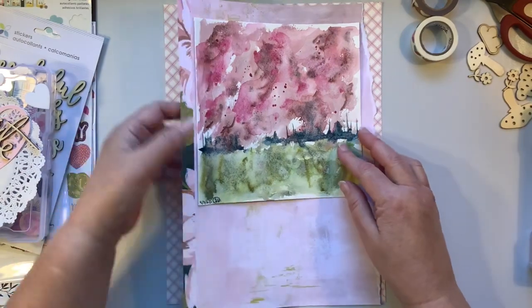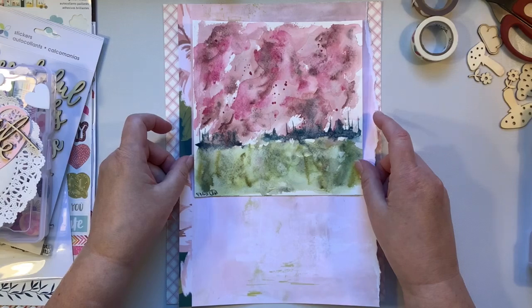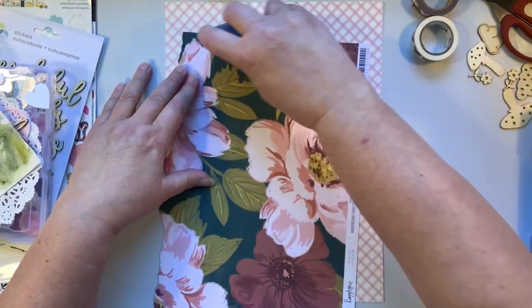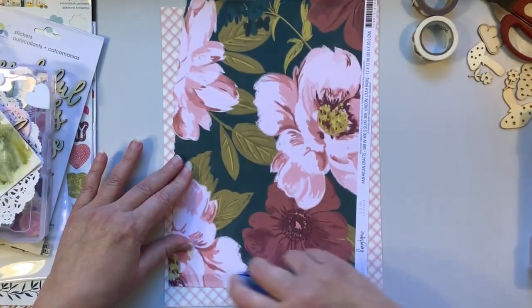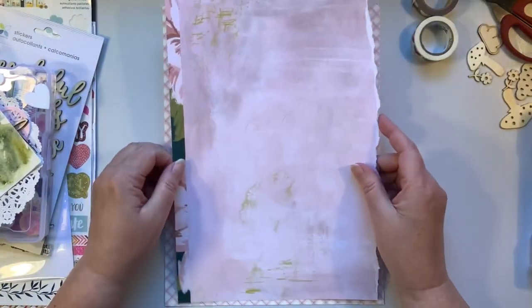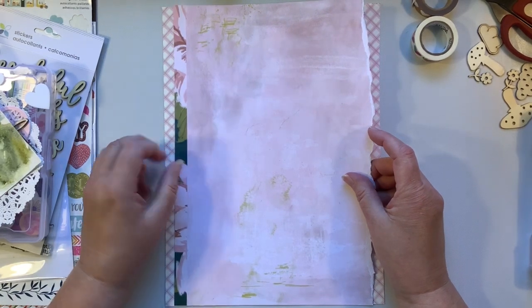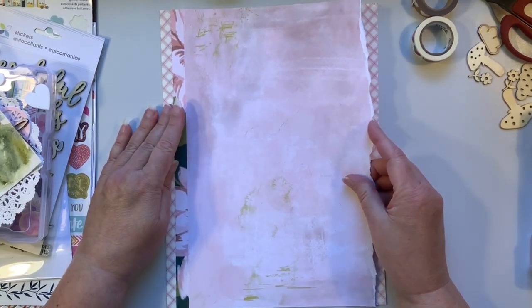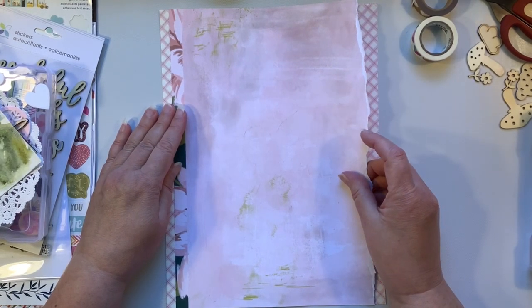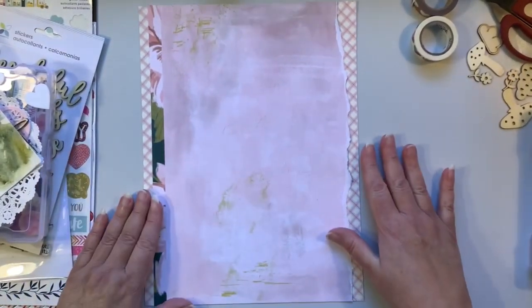And then the underneath paper, which is this right here - I'm just going to adhere that on there. I want to have that under paper showing just a little bit on each side, not too much. All right, so there we go. That's exactly what I'm looking for.